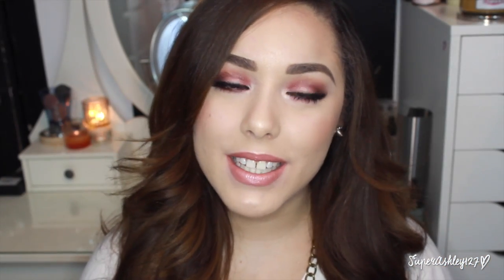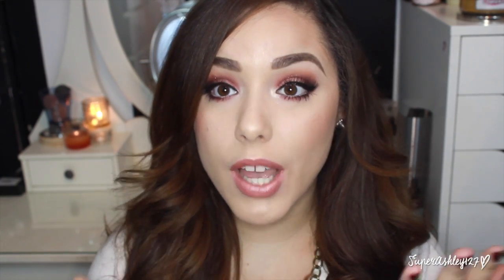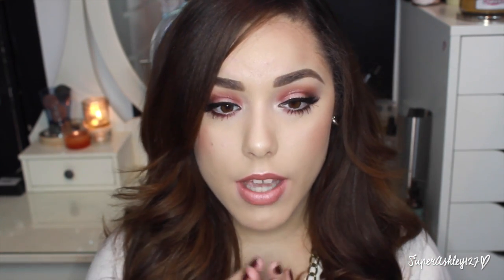That's it for my drugstore foundation routine! I hope this helped you learn how I do my foundation and introduced you to some great products. I love all the products used in this video and definitely recommend them — I'm looking pretty flawless right now. When the eye tutorial for this look is available I'll link it below, so look out for that and subscribe so you get notified. Please give it a thumbs up if you enjoyed it, and let me know in the comments what your favorite drugstore foundation is — I love trying them out. Love you all, thank you for watching, see you next time!